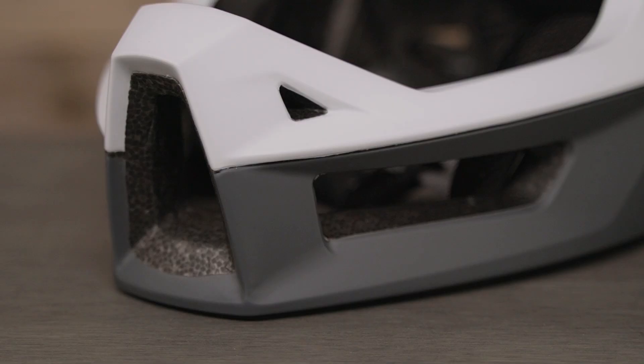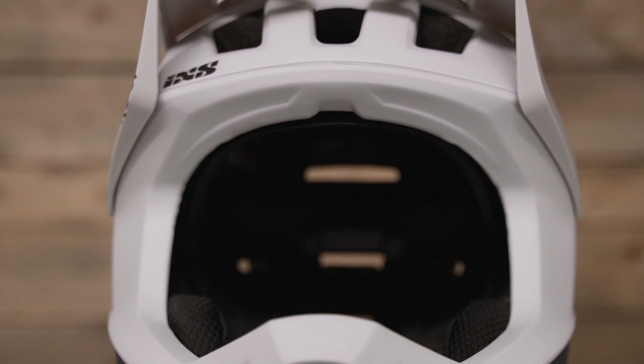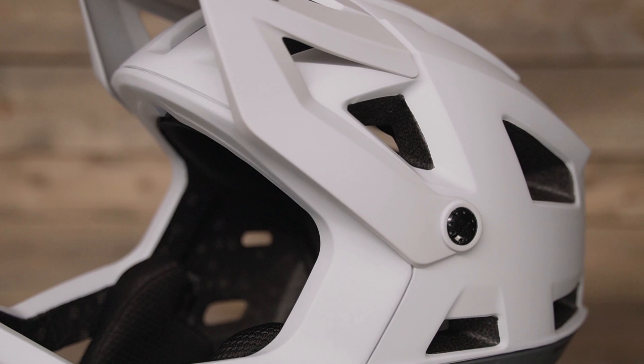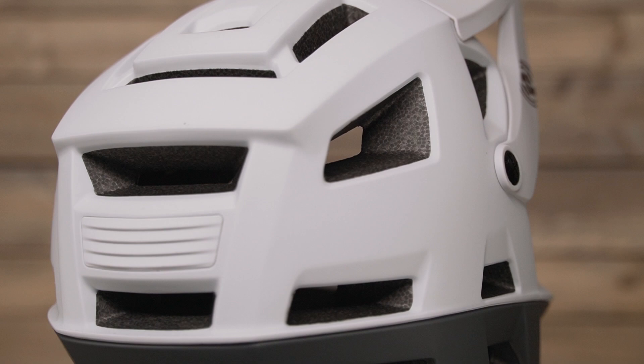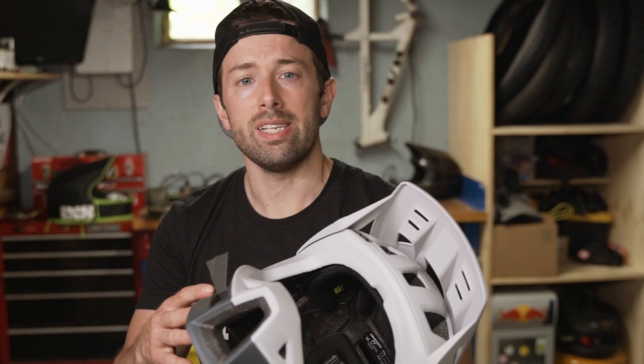On the front of the helmet you're met with large unobstructed intake vents with no grills or mesh, which helps maximize airflow going in. With air channels on the inside and a stack of exhaust vents on the top, side, and rear, you have a helmet that's built for ventilation. By combining their patented idmold technology and internal frame, iXS was able to produce a very light full face helmet with large vents that still meets all safety standards.